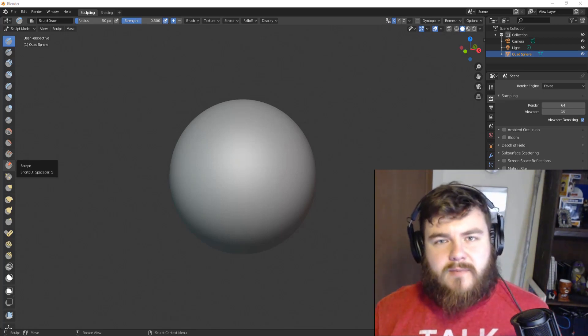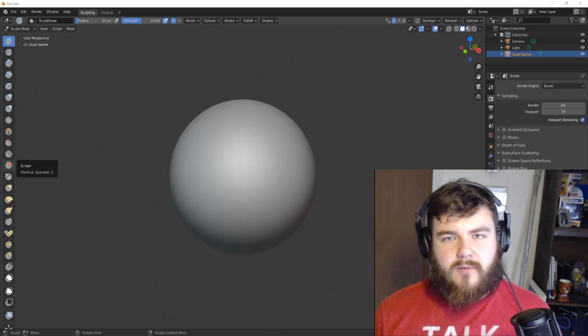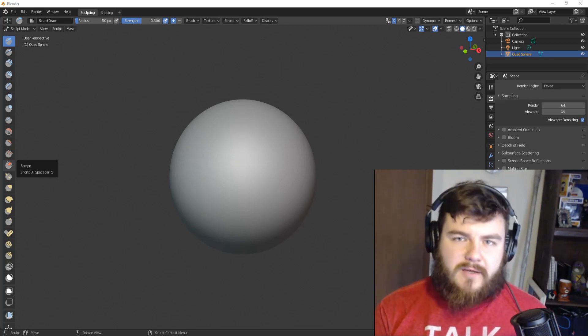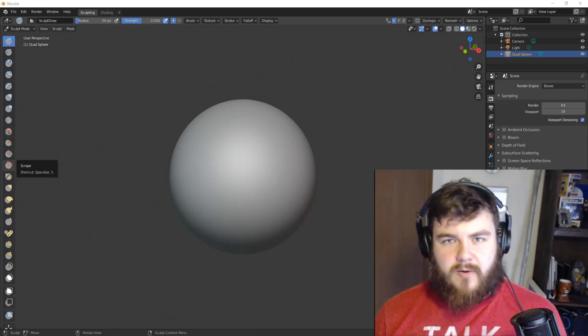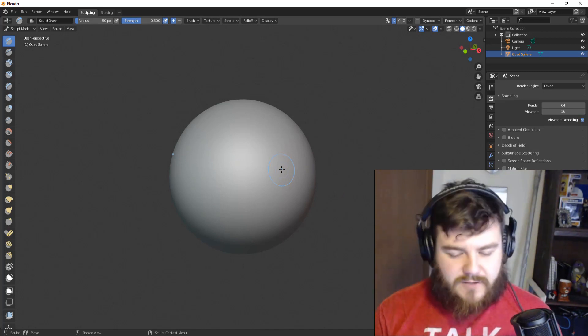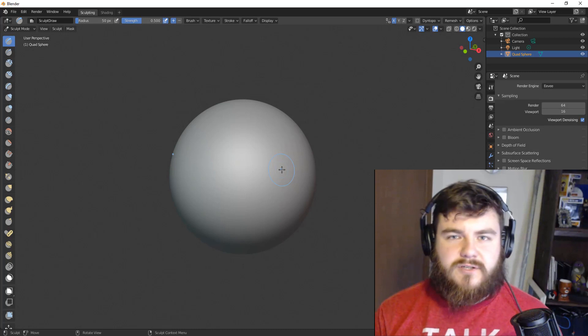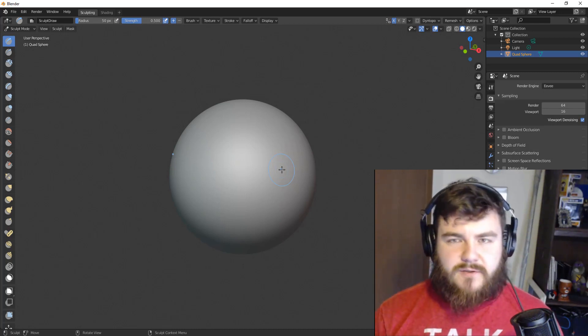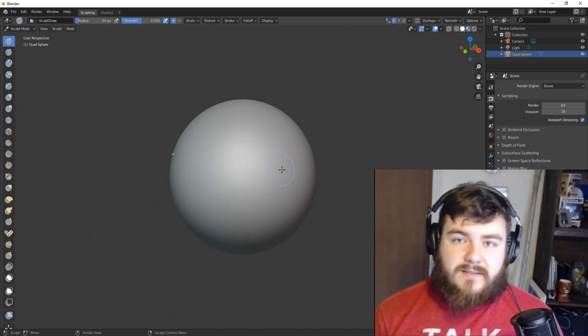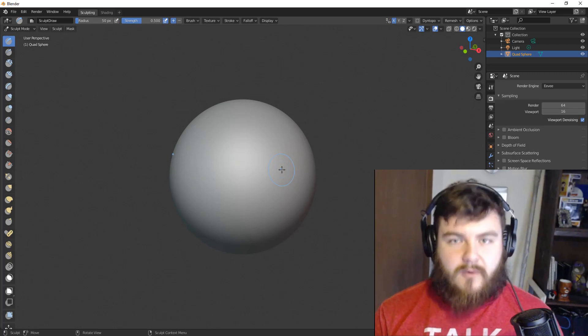Hey guys! Today we're going to be talking about two really important Blender brushes. They're different, but very, very similar. We're going to talk about the Grab Brush and the Snake Hook Brush. I just wanted to point out that I have changed up Blender to the most recent version, 2.81. So if you've been watching these videos as part of a series, this version of Blender looks a little different. Without further ado, let's get started talking about the Grab Brush.